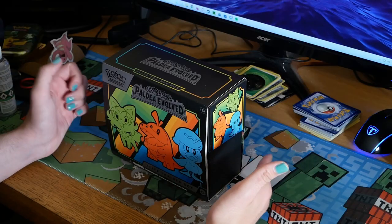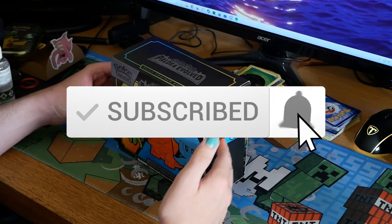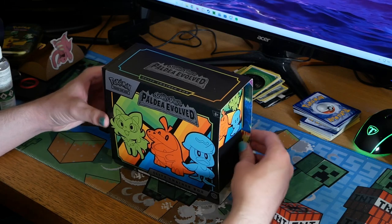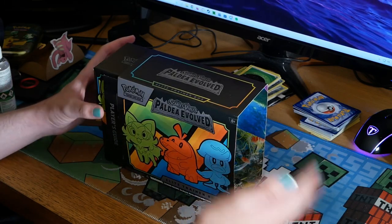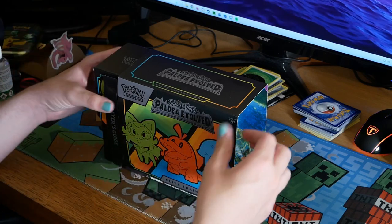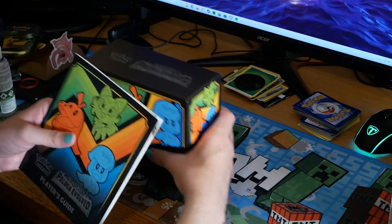This is the most I've ever spent on a Pokemon set, so I'm really hoping we get some really good pulls. Without further ado, let's open the Elite Trainer Box for the brand new Scarlet and Violet Paldea Evolved set. This is the first ever Elite Trainer Box I've ever bought, so I'm hoping it's worth it. I basically bought it for the video, but I also really want to get some good cards — the artwork is just really cool.